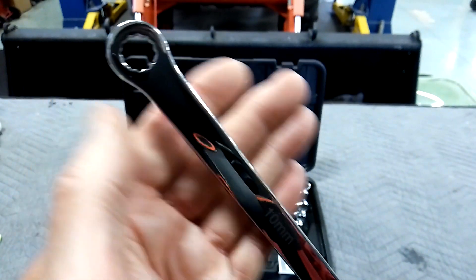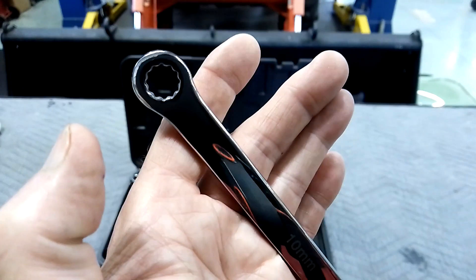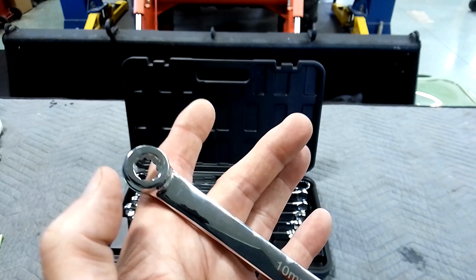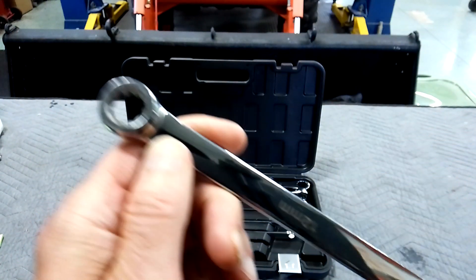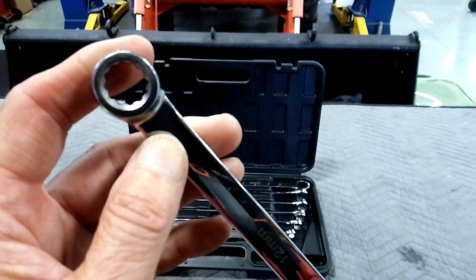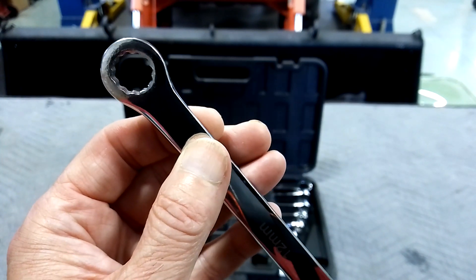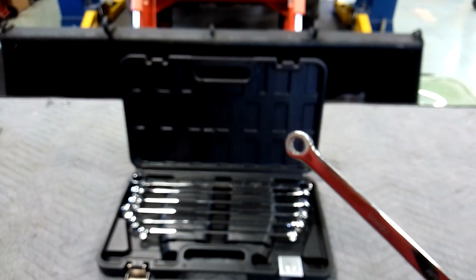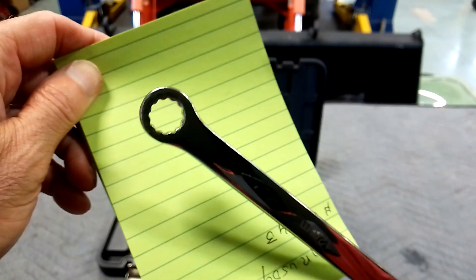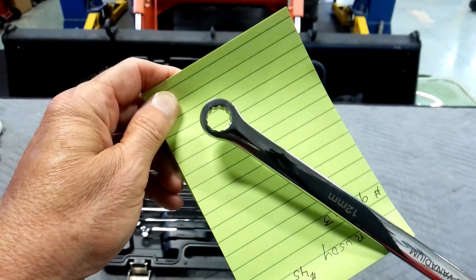Look at the 10 millimeter here — you can see it's like oblong. It's not the same all the way around like it should be. That's weird looking. Mostly on this side. When you get to the 12 mil you can probably see it too — can you see how it's thicker on one side than the other? Yeah, you can see it's thicker over there.